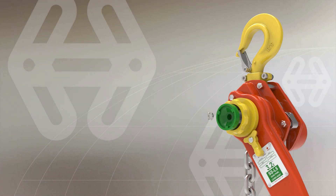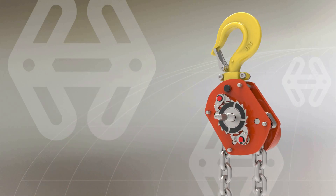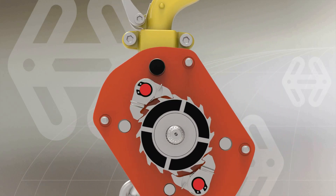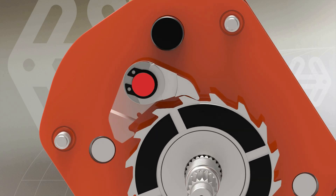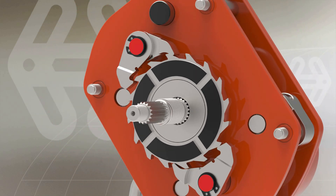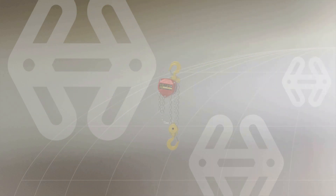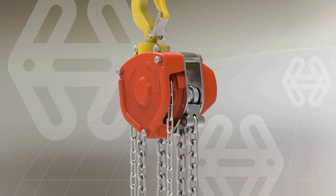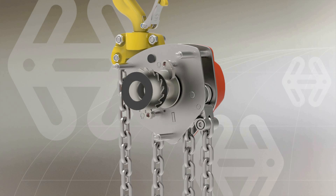In November 2019, we launched the groundbreaking quad pole system within our SSL5 quad pole lever hoist. This highly innovative pole mechanism has proven to be successful internationally, thanks to its obvious functionality and safety benefits, which is why we are now incorporating quad pole technology into our C4 hoist range.